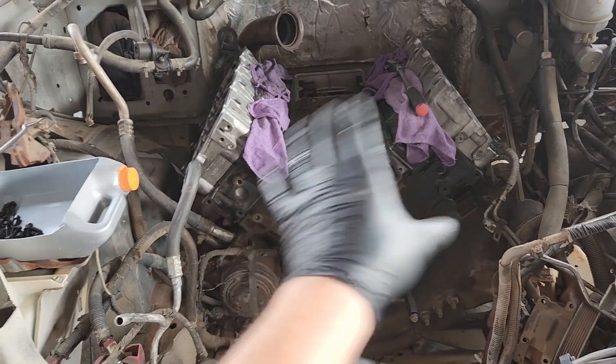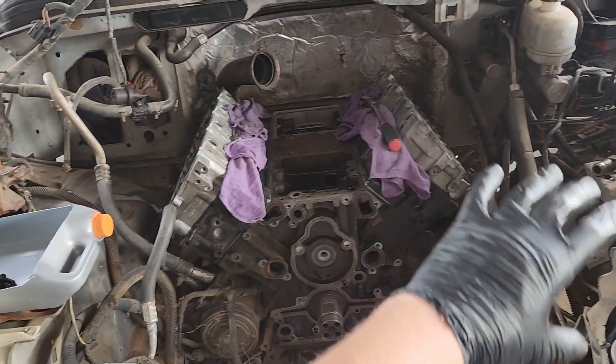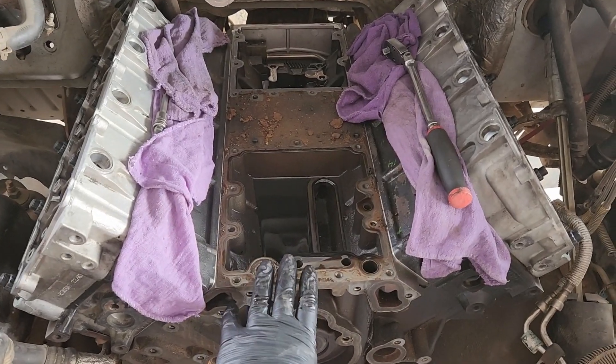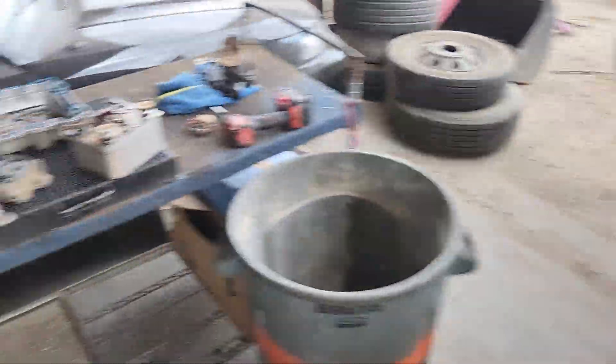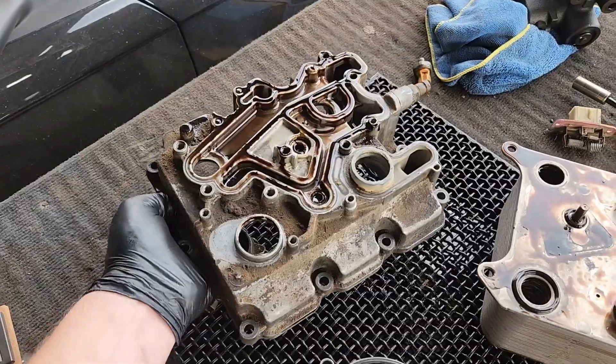Just for context, you don't have to take all of this apart to get to the oil cooler. I'm in here doing head gaskets, head studs, I'm doing all of it right now, but just the oil cooler lives in this cavity right here. I've already taken it apart, so this is what it looks like with the whole valley stripped down. The high pressure oil pump lives in the back there and this is your housing for the oil cooler.